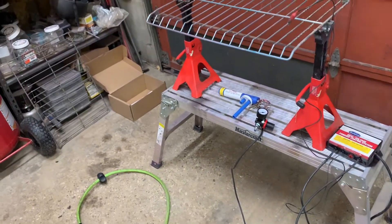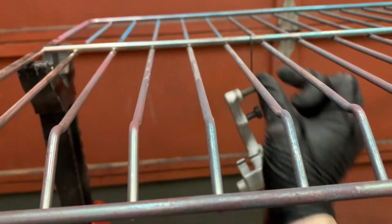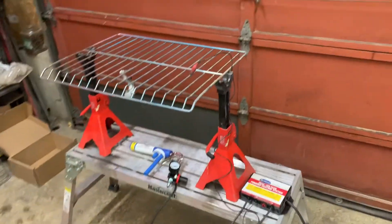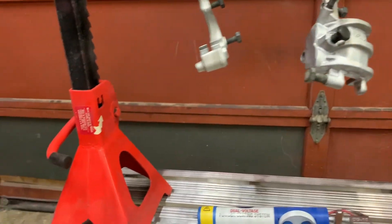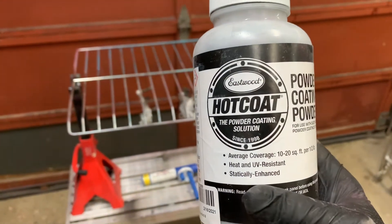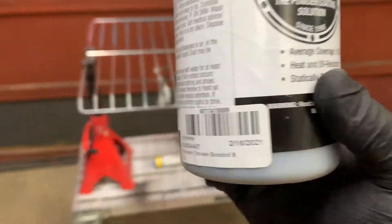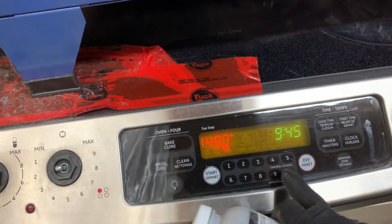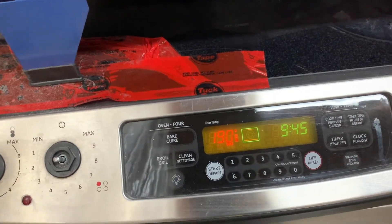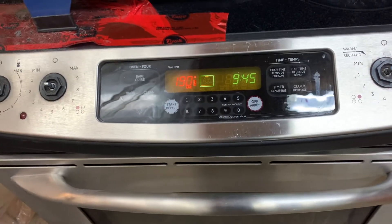I've got everything pretty well set up here. I just need to hang the pieces in there. What I'm going to do first is use this Eastwood Hot Coat — it is Extreme Chrome — so I'm going to do that as the first layer, then put it in the oven at 450. Then you let the powder coat flow out and then turn it down to 400 and let it cure for 20 minutes.